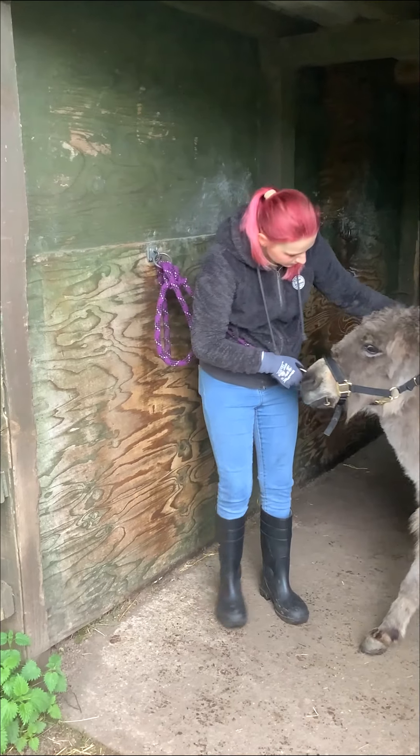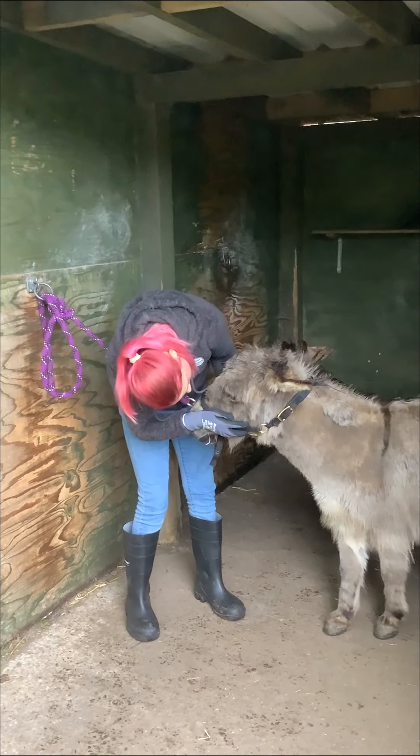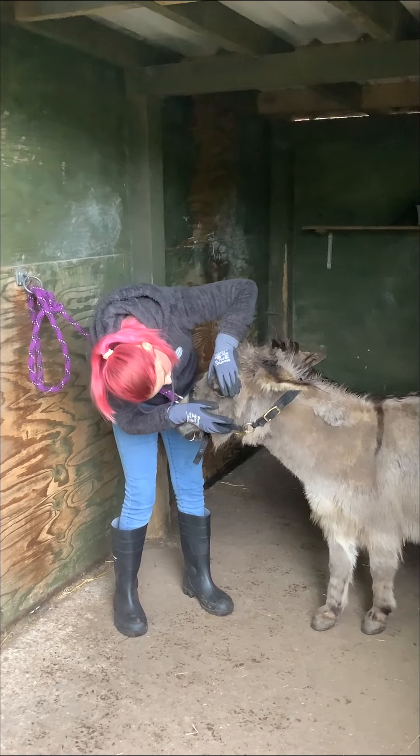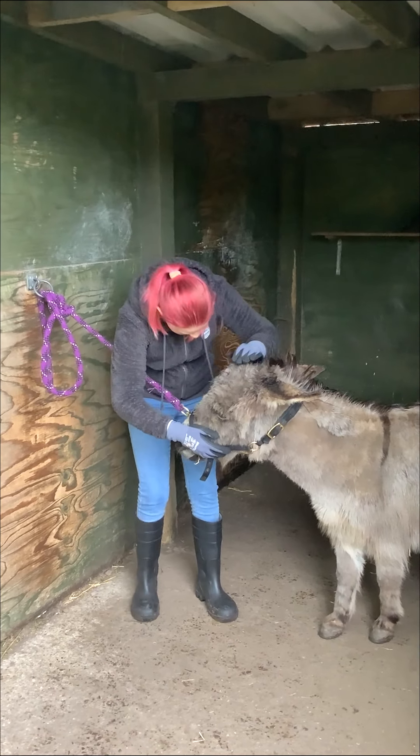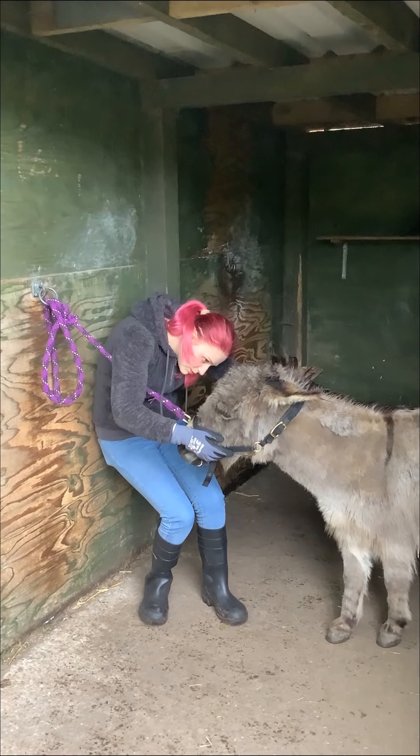So we're checking her eyes, making sure there's no discharge and no irritation around the eye, which they seem fine.